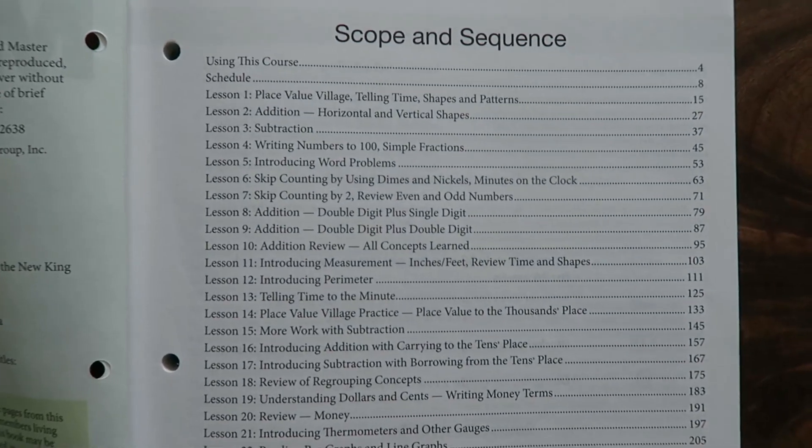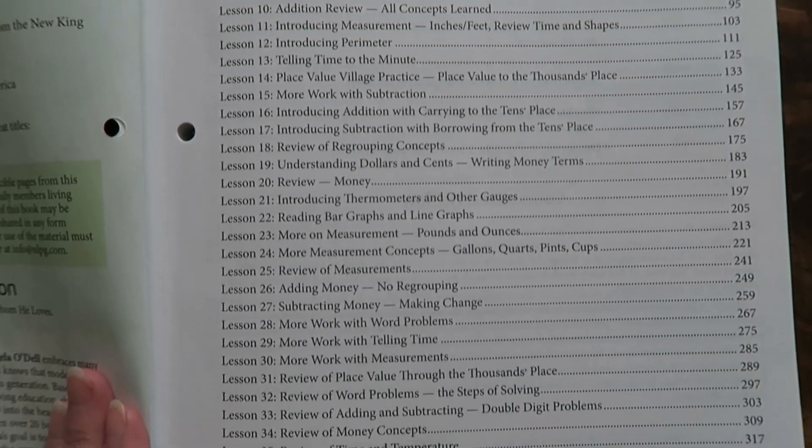Level two has a great scope of practice. It deals a lot with subtraction, place value, fractions, writing numbers up to a thousand, skip counting, money concepts using dimes and nickels, introduction to measurement, introduction to perimeter, and telling time to the minute. The lessons I was most looking forward to teaching my son were introducing addition with carrying to the tens place and also introducing subtraction with borrowing from the tens place. Those two concepts are huge and fundamental in learning how to add and subtract large numbers.